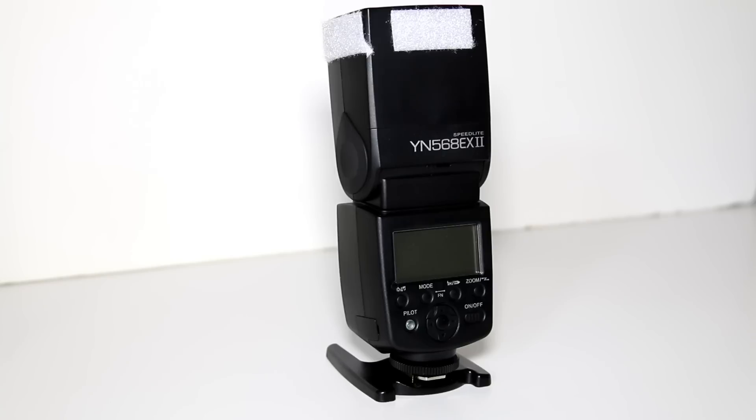If you're thinking about getting one, get one — end of, it works perfect. It reminds me of my Canon 580EX Mark II and does everything that does. It does feel a little bit cheaper in your hand, which to be fair you would expect anyway, but as it works for now it feels fine.